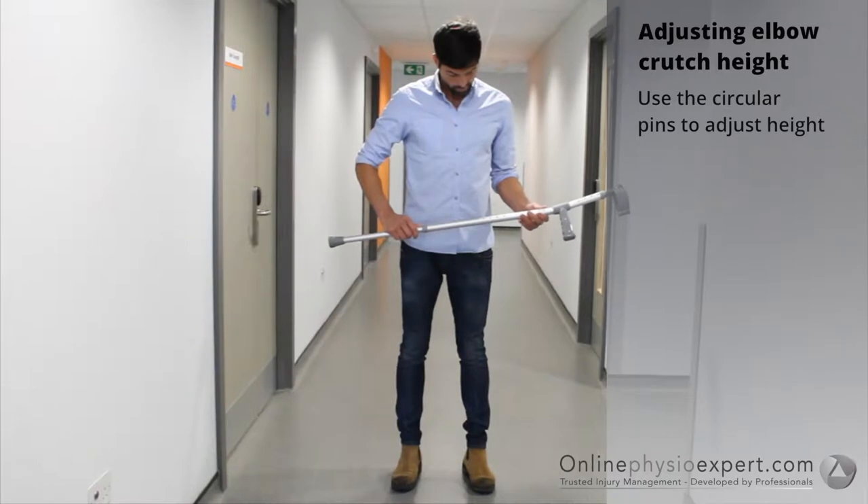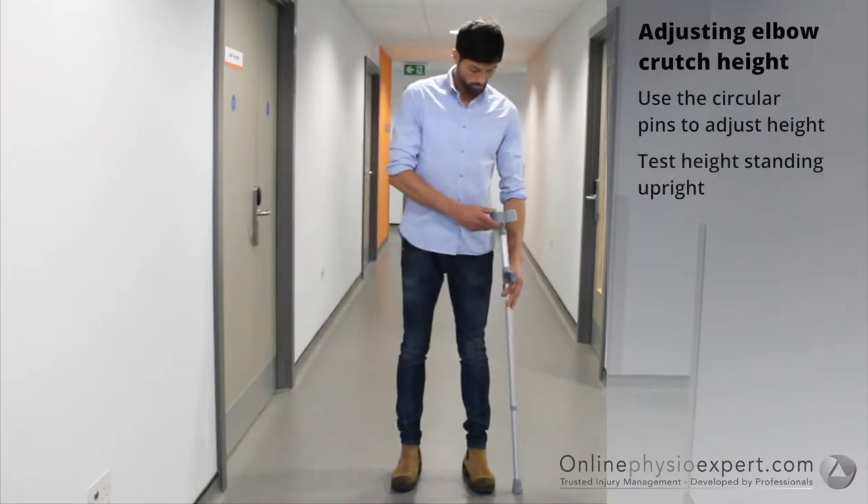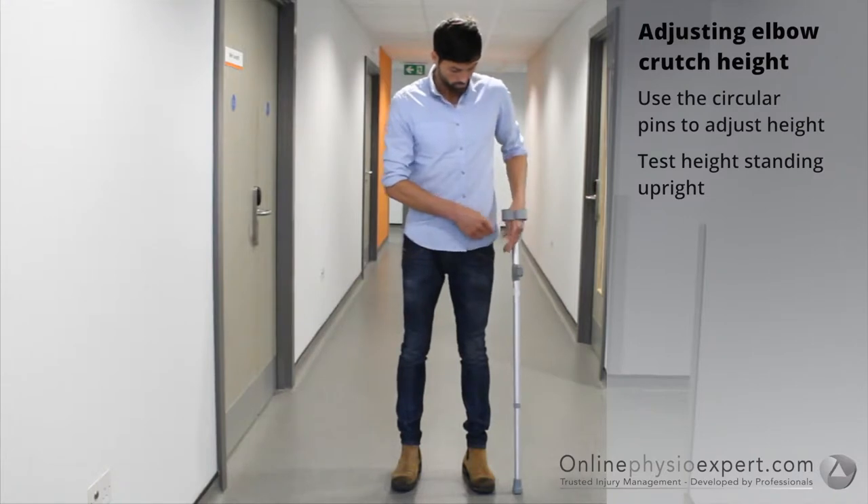Before using an elbow crutch you may need to adjust it to the correct height. The top of the crutch handle should lie just below your wrist crease line.